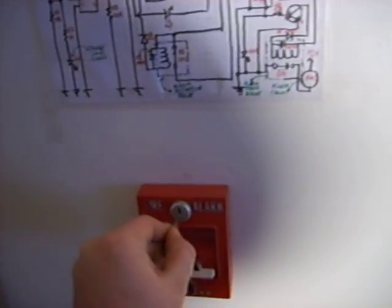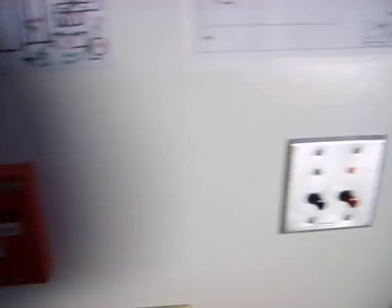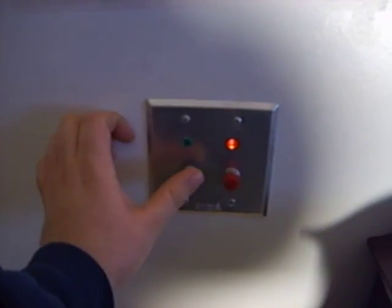And then I'm going to go ahead and reset it. I'm going to silence the bell. That's just an inline button switch, basically, that kills the power going to the bell. The alarm is still going off. And I'll reset. And this resets the latching circuit. And we're all set.